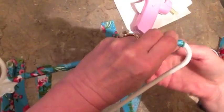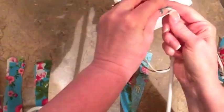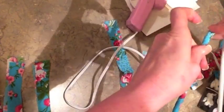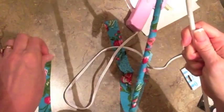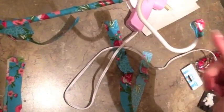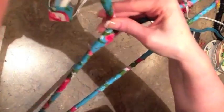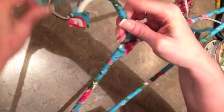Wrap it all the way around, just keeping it tight. Once you get to the end, just put a spot of hot glue — watch your fingers — and it's very forgiving. It's just a real nice neat stopping point. Then just start over where you stopped and go all the way around till we get to the very end. Now we are at the neck of the coat hanger, just keeping it tight and wrapping all the way around, catching the previous wrap.